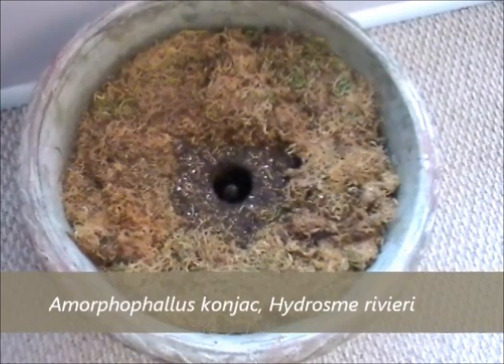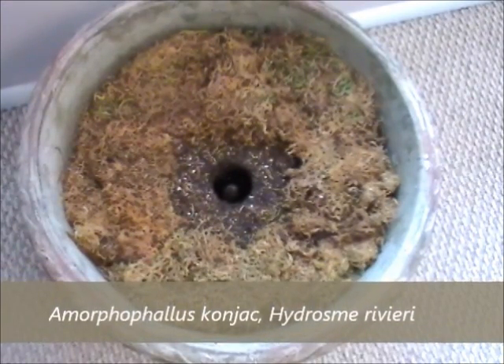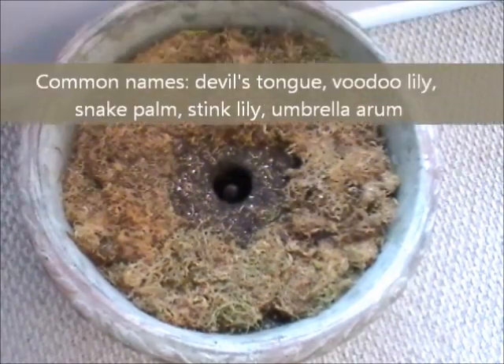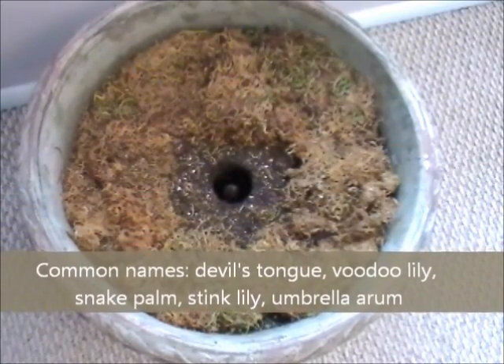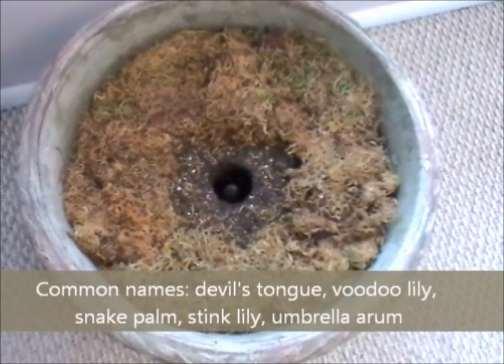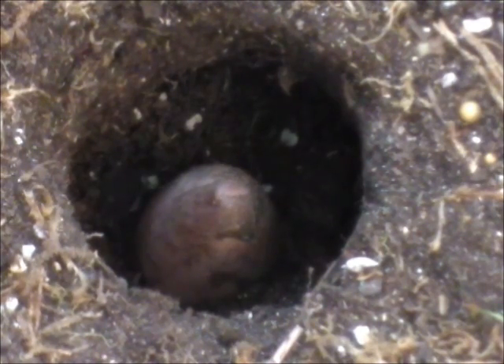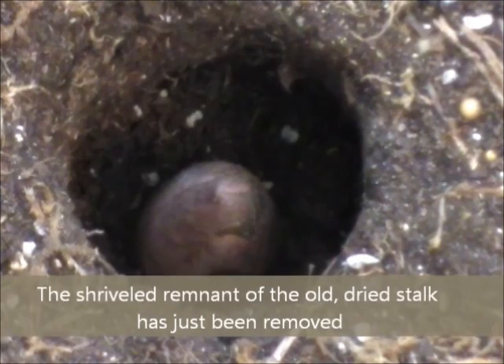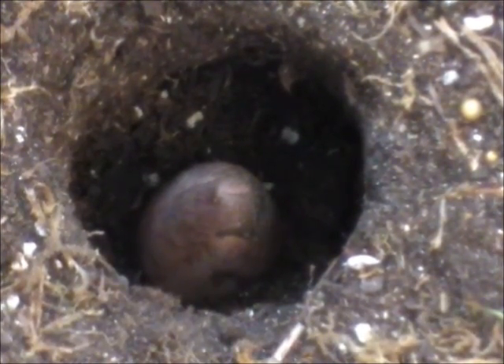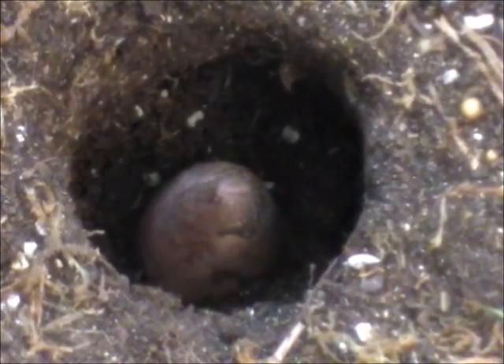I just showed you what this voodoo lily — Amorphophallus, Konjac, or Hydrosme Rivieri — it's got a dozen names. I showed you what it looked like as it was going dormant last fall. Let's take a closer look at the inflorescence. I wanted to show you something else too. This is the beginning. The hole across is about two and a half inches.